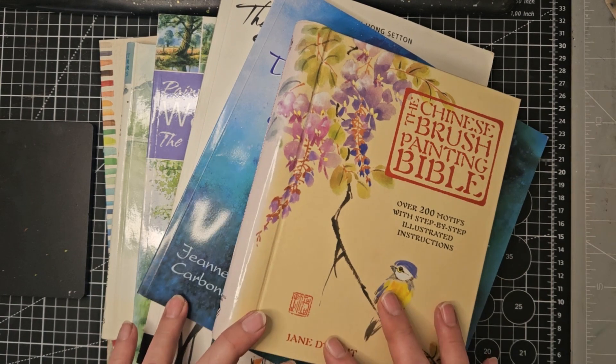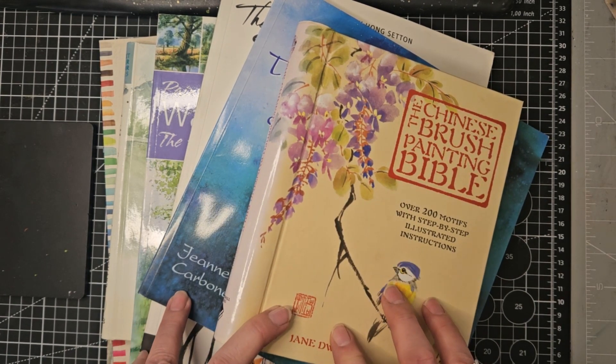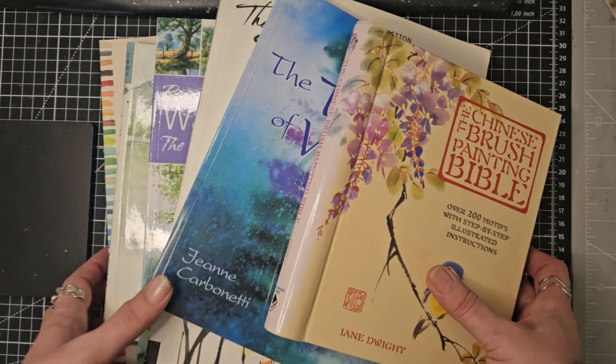Hello and welcome. I've got some books today. This is my February book review and I've got seven books that we're going to have a little look through.